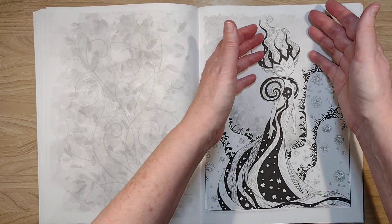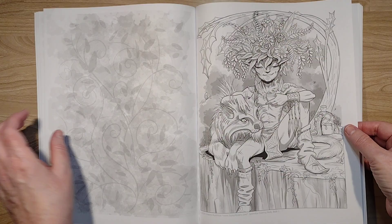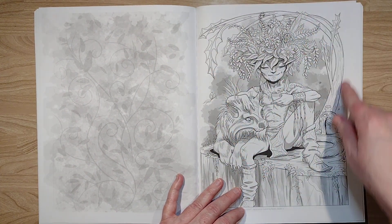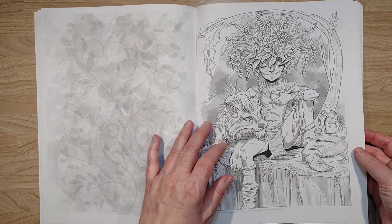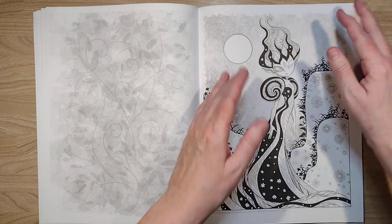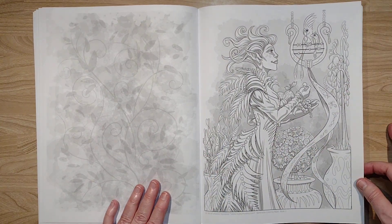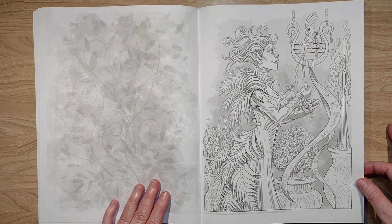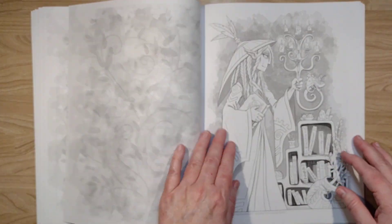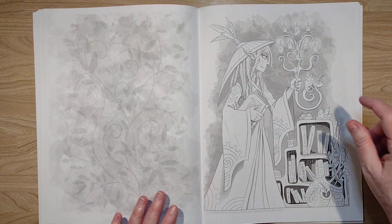She frames her pictures really well. There was one back here where it was framed by a tree. I like how she's providing — she sets the parameters of the space without drawing a border on there. It's very sophisticated — she hasn't drawn a border and yet she sets the parameters of the space. I like this one; this one should be called 'The Librarian.'